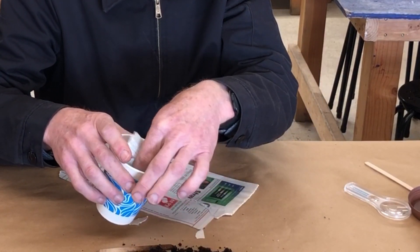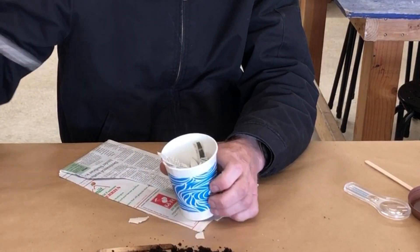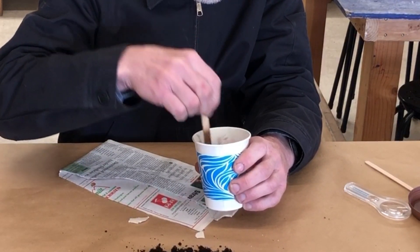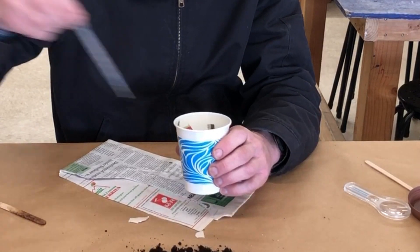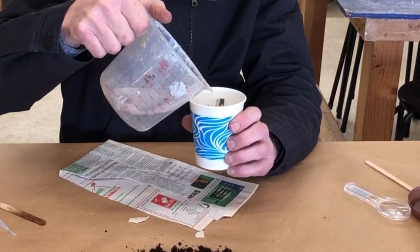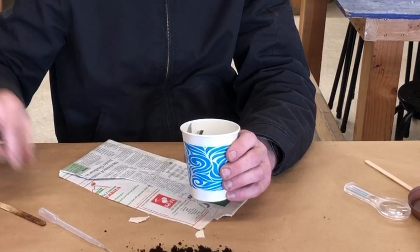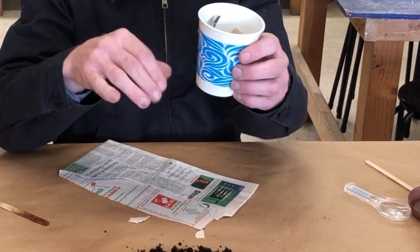Fill your cup up about that much. Then this is the tricky part — you want to put some water in there, but not too much. Just a little bit of water, then kind of mush it around to make sure the water is everywhere it should be. The bottom of the cup should have some holes in it so you don't put too much water in; there'll be a little space so the water can drain away if you put too much.